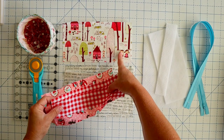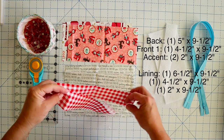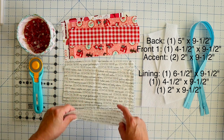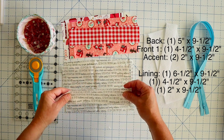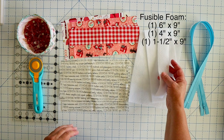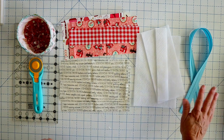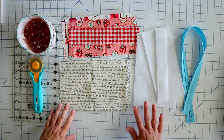For your backing fabric you'll need a piece that's five by nine and a half. For your front you'll need a piece that's four and a half by nine and a half, and then you're going to need two pieces that are two inches by nine and a half. For your lining you're going to need one piece that is six and a half by nine and a half, one piece that is four and a half by nine and a half, and one piece that is two by nine and a half. For your foam you're going to need a one by nine and a four by nine, and then you're going to need a 12-inch or longer zipper. This one is way too long but it just needs to be 12 inches or longer.